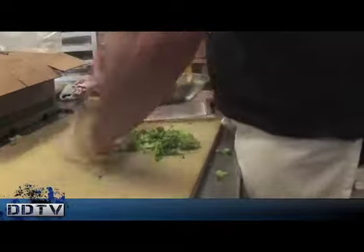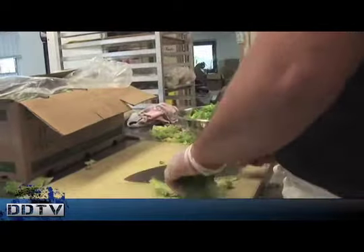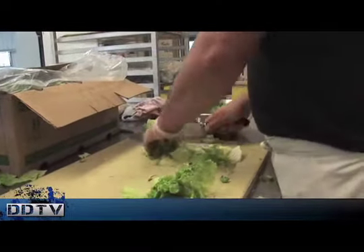Chopping that lettuce up. These salads are going to be good today. He's bringing the heat. Alright, he got that one done pretty fast. Let's see if he can bring it again. He's going at an all-star pace. Right now he's got some separate leaves — this may be difficult — but he handles them like they're absolutely no problem.